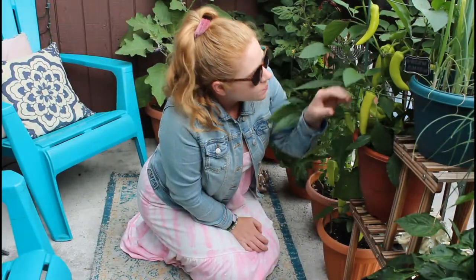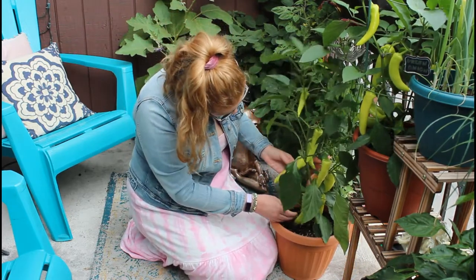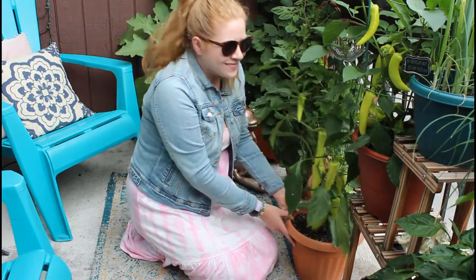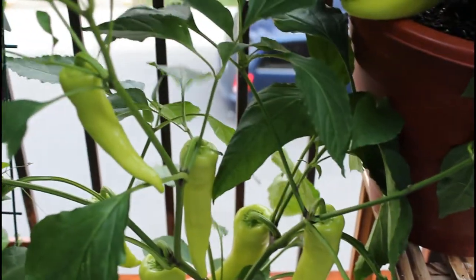Just checking out my plants here. It won't be long until I am able to harvest these — I am so excited. This one here is sweet, and the one next to it is the hot banana pepper.